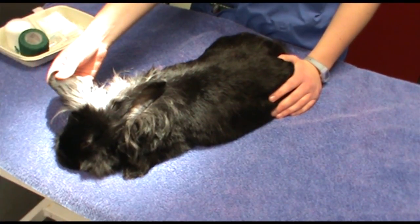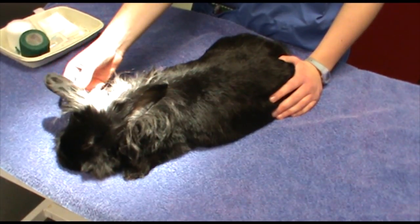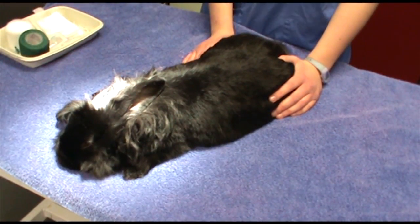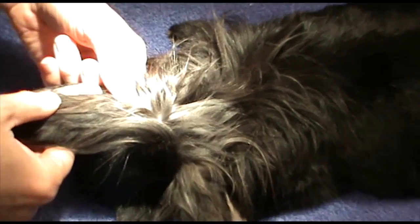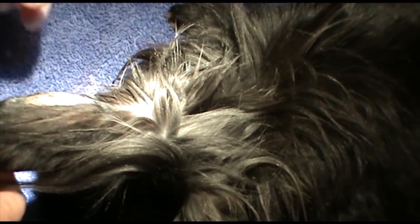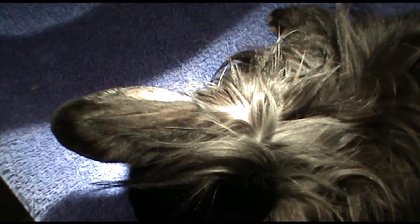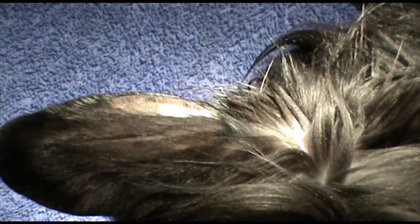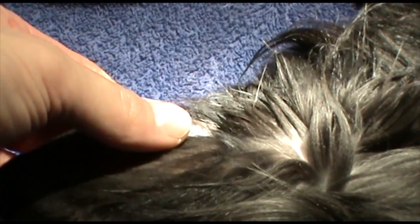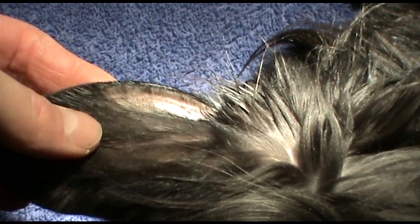We're going to the marginal ear vein. We catheterise pretty much all the rabbits for procedures and interventions like this — from a fluid therapy point of view and a safety point of view. We've got an access point for reversal agents and things like that that we can give fairly instantly, so having an IV line there makes everything a little bit on the safer side.